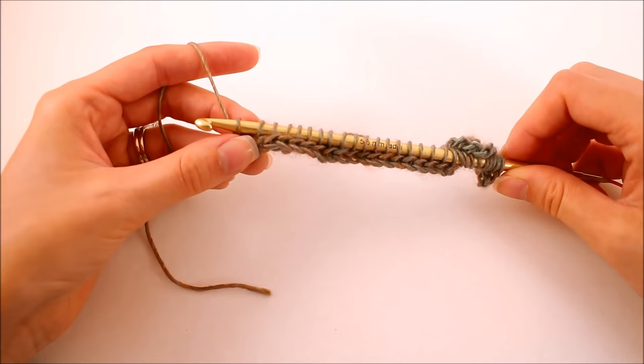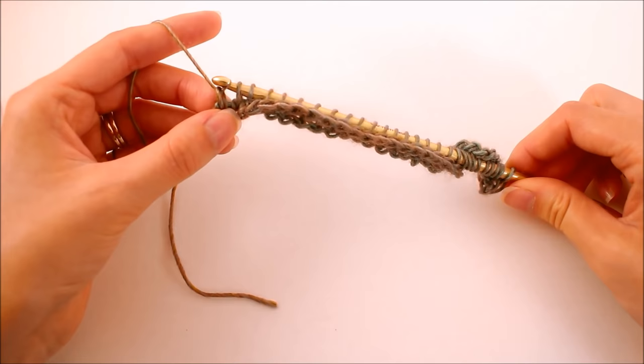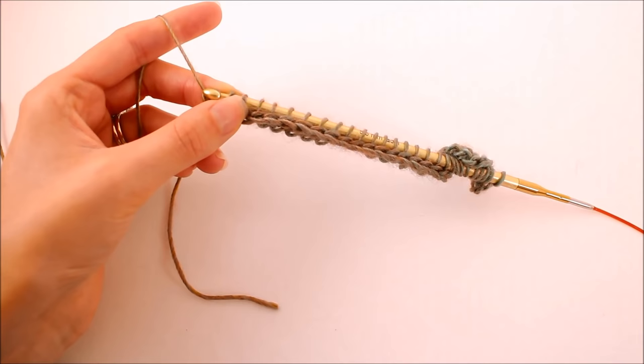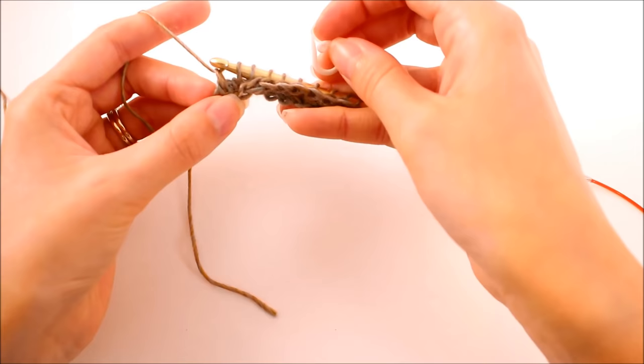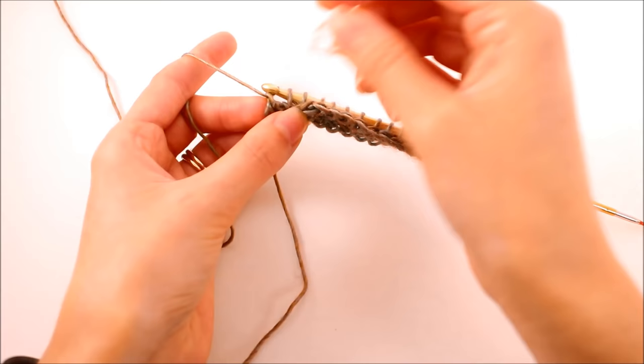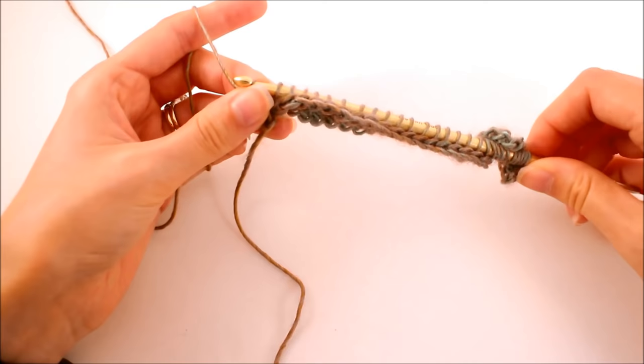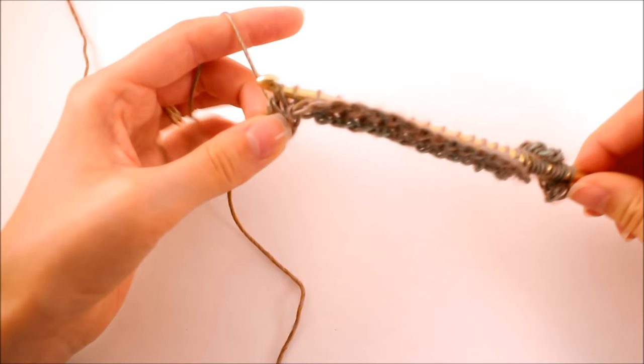Now we want to work the backward pass: yarn over, pull through one — there we go, we're creating that chain. If you're having problems figuring out how to work that last stitch, I would recommend using a stitch marker. You can see the loops really well at this stage — this is the sidebar, and the back bar is right there. Go ahead and put a stitch marker right there and leave it, so you'll know where to work your last stitch. Then yarn over and pull through two all the way down.